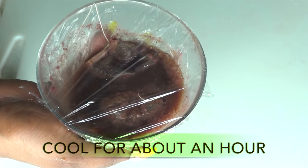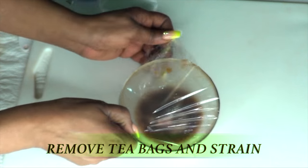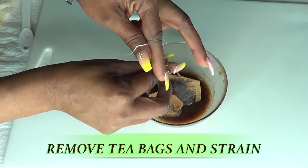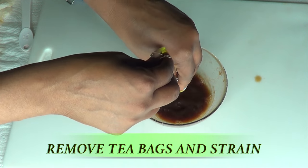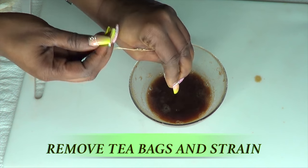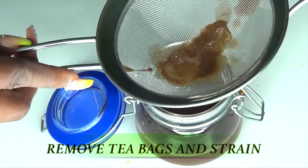After about an hour or so, we're going to reach back for our face mask. We're going to remove the cover and remove the tea bags. We're going to strain this — we're straining it because we used the rose petal in it. Squeeze your tea bags out; I like to make sure I get everything from the tea bags, then toss them. Then we're going to strain our mask.